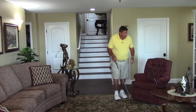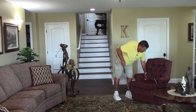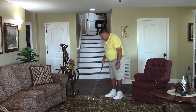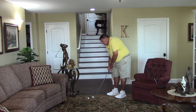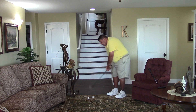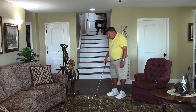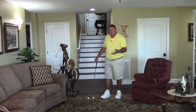I'm going to strike this a little harder and see if I can head it toward the camera. That ball started at the camera and took off to the right. Now most of you are hitting that shot all the time — you're hitting slices and can't figure out what it's all about.